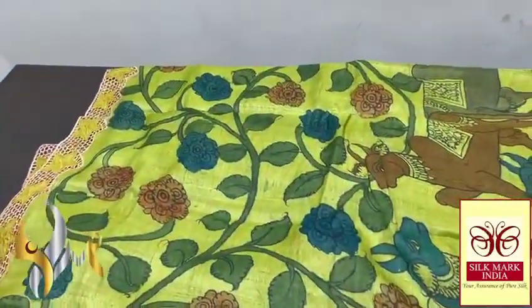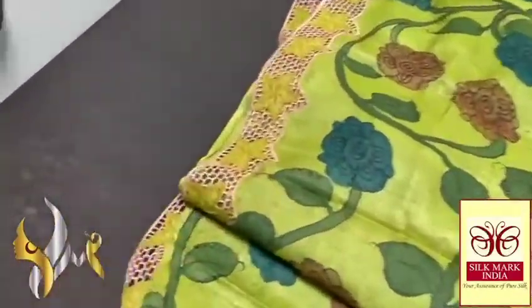A pure form of pen kalamkari is done on a pure tasa, and the tasa also has cut work which adds to its beauty.